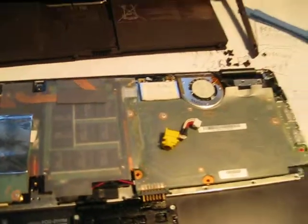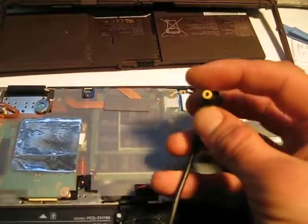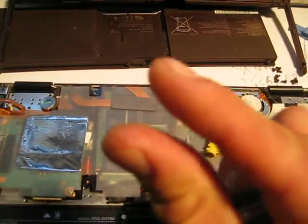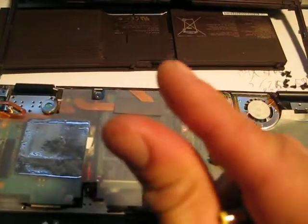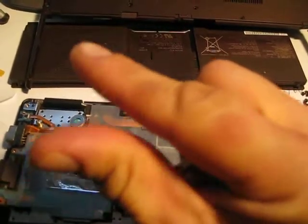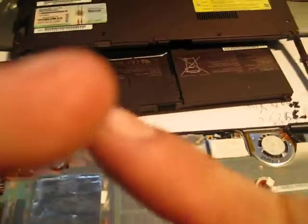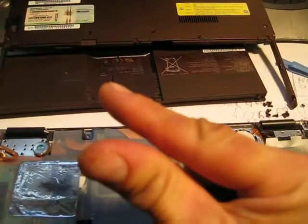Sometimes the connector will break inside. Usually you can reach in with a needle as well, because there are two things that are like prongs inside here for the pin only. Sometimes they go flat, and when the connector enters, it doesn't touch the pin anymore so it doesn't charge. Basically what you do is take a needle and pull on them so they come together again.